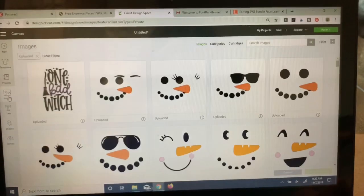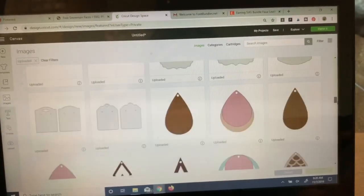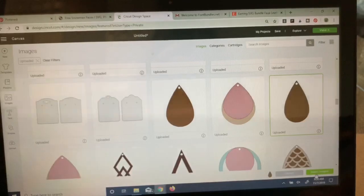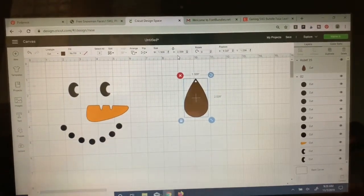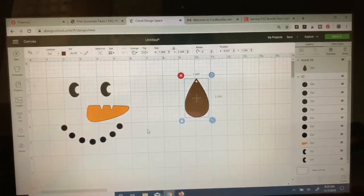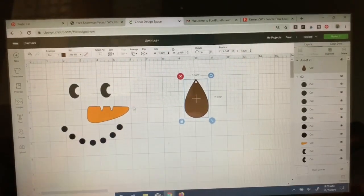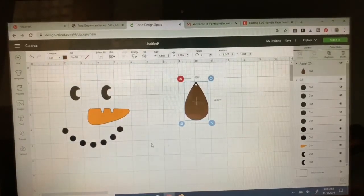Then I also need to insert the image again, so I'm going to come over here on the left and get my earring teardrop in. I'll use this one that's a little bit more narrow. I like to check the height it came in at — this is coming in at 2.539. That's a really good size for a teardrop earring, so I don't even need to modify that. Since I'm keeping my earring size the same, it's really about figuring out how I need to modify my snowman face to fit onto my earring. I'll stack them on top of each other so I can see what that's going to look like.